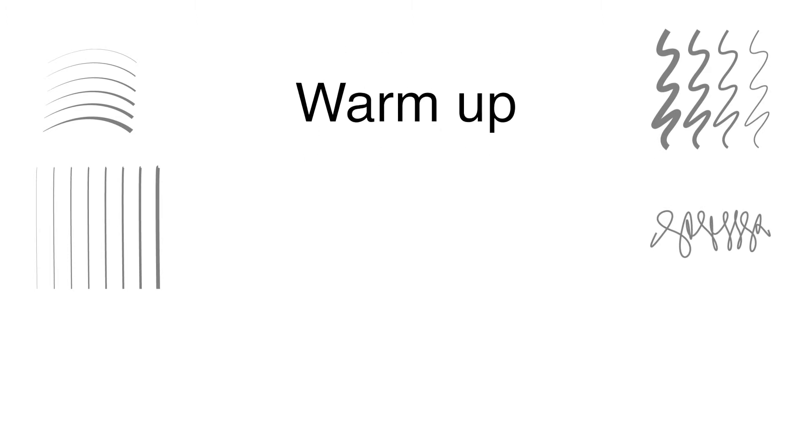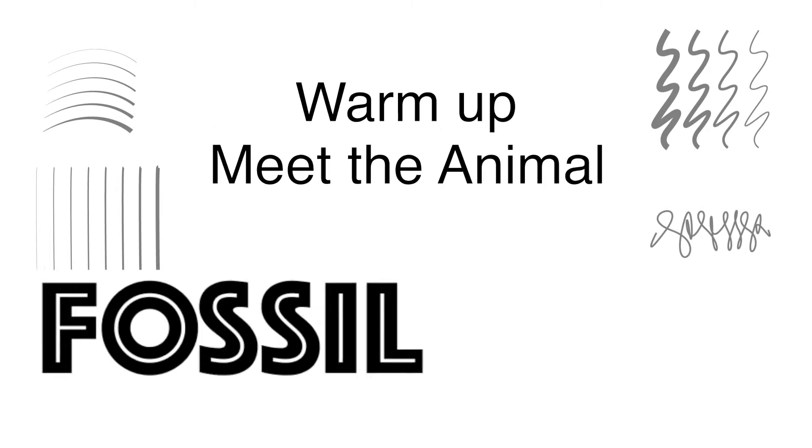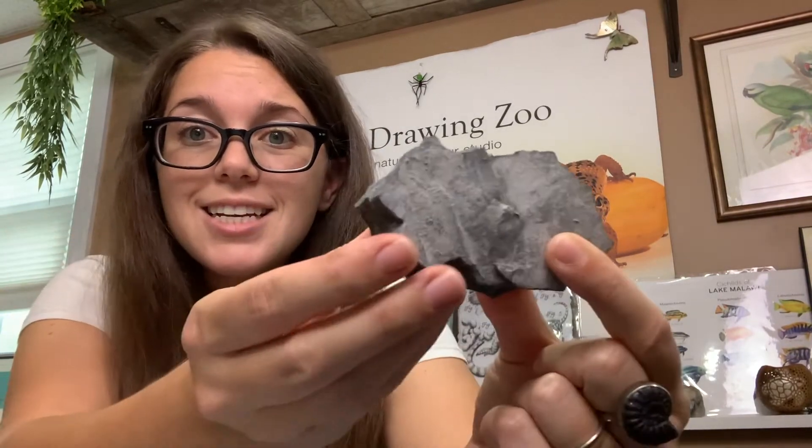That was a great warm-up. Now let's talk about some fossils. Fossils are so cool. A fossil is a physical thing that you can hold that came from a prehistoric plant or animal. Fossils can be made of footprints, teeth, skin, bones, impressions, feathers, poo. I've been on a couple fossil digs with some experts, which was amazing. And I learned so much about digging for extinct species.